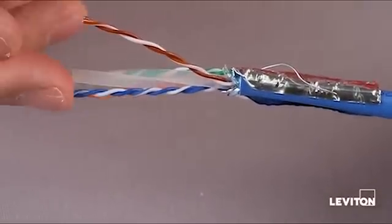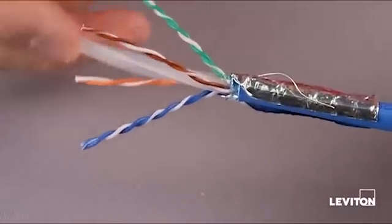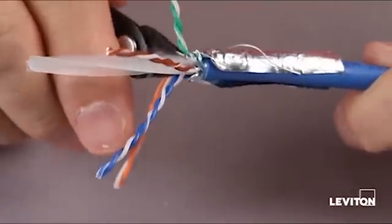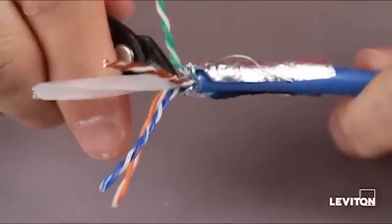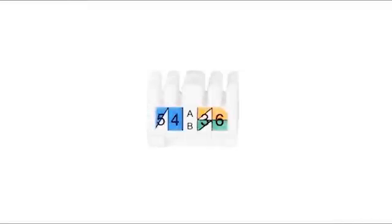Then take the pairs, splay them out, and expose that pair-separating cross member. Take the flush cutters and carefully go in and cut that out as close to the strip point as possible.